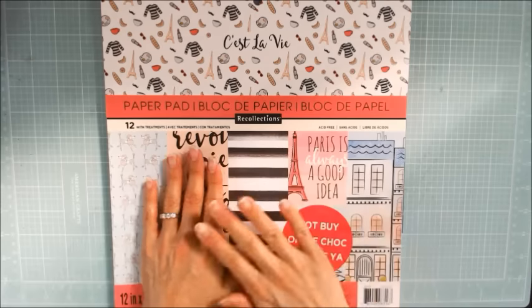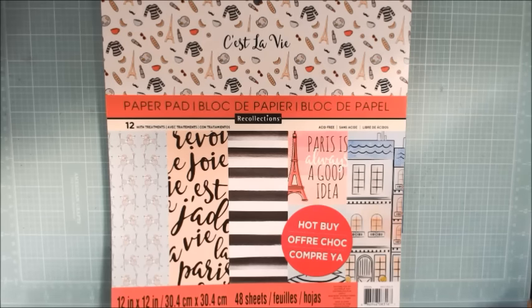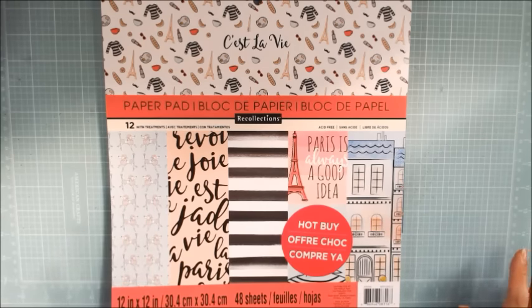I'm going to do a double page layout, and I thought I would share the process with you guys. I haven't done a layout in probably a year and a half, two years maybe, and so this is something that I'm a little rusty on.